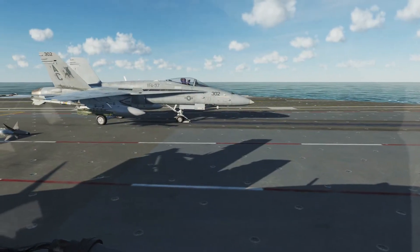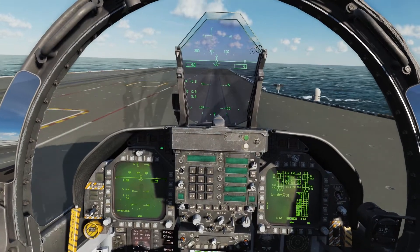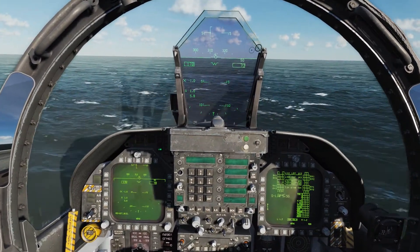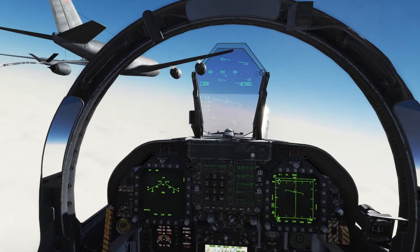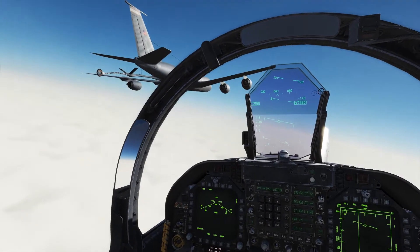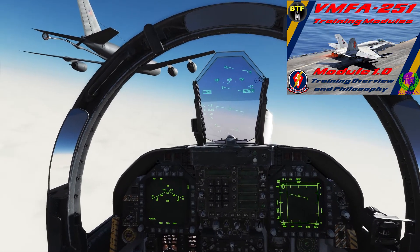Hey, it's Roman with Basic to Final. I'm pleased to announce our new DCS FA-18C Study 101 series. It's a quick reference series designed to help you out with the F-18. If you're looking for a more thorough and academic level series, I recommend you go check out our VMFA 251 Training Module series. Link in the description and on your screen.